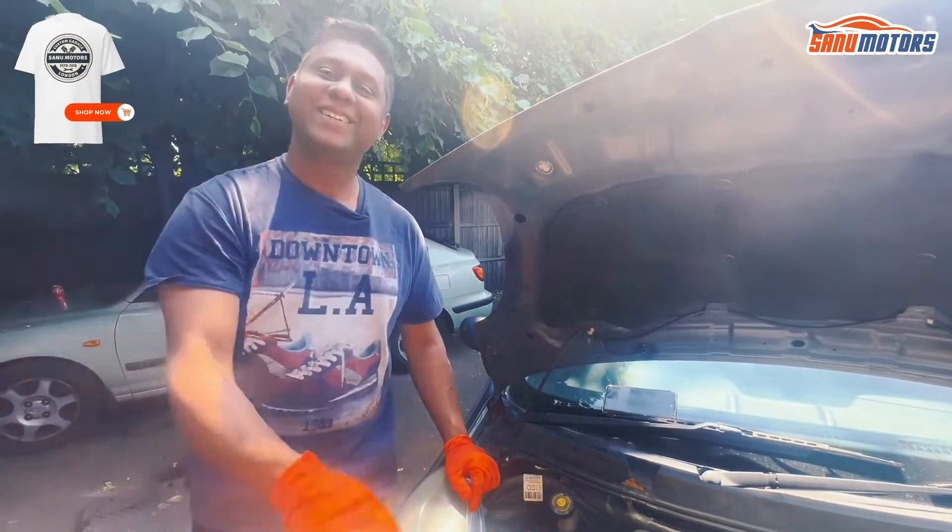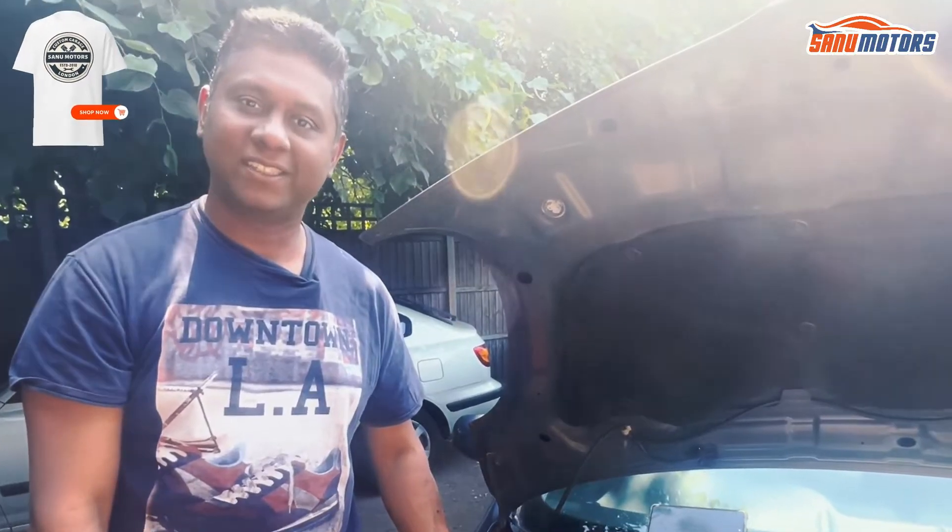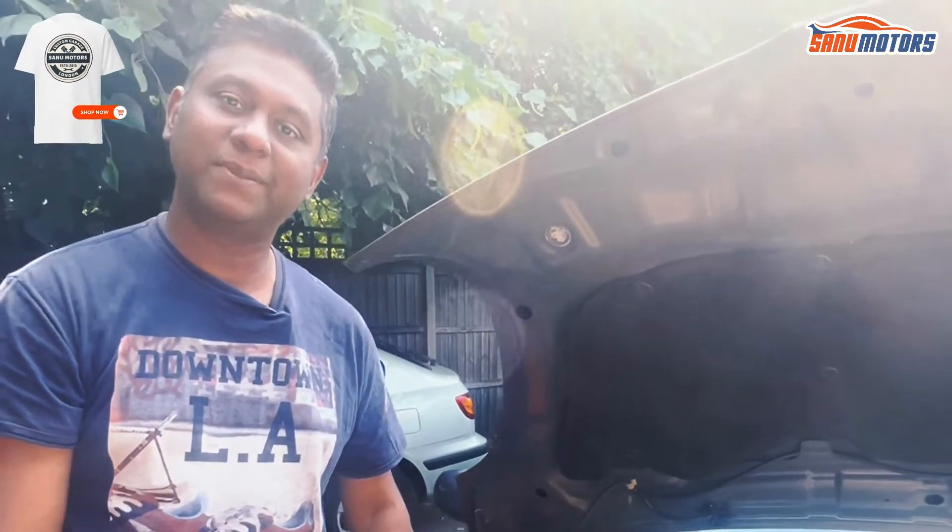Now you know how to check your engine bay. Please subscribe and follow my channel — you can get a lot of useful videos and tips like this.